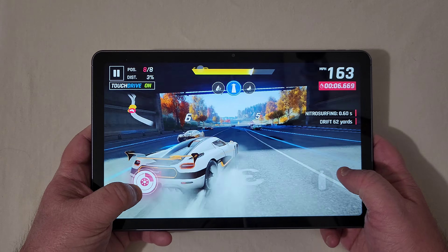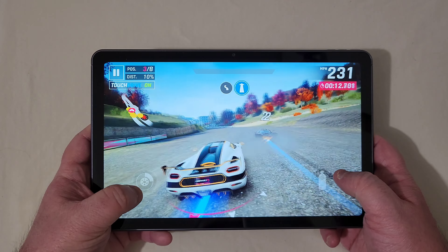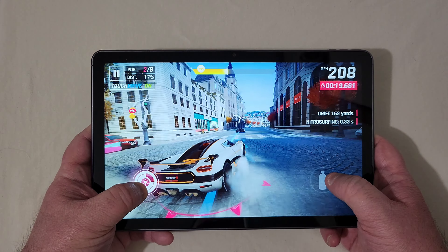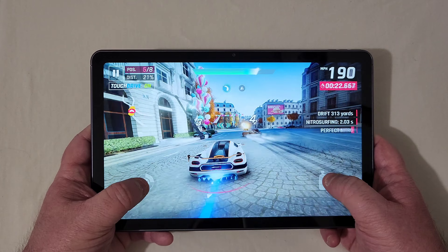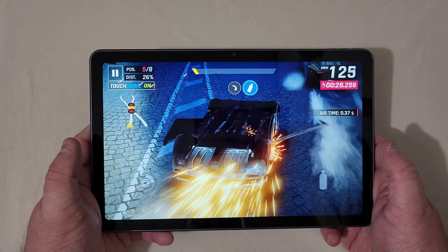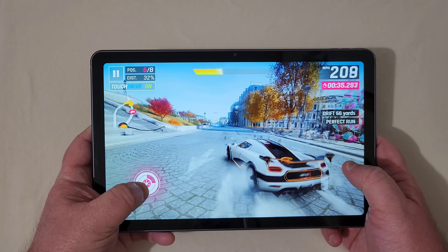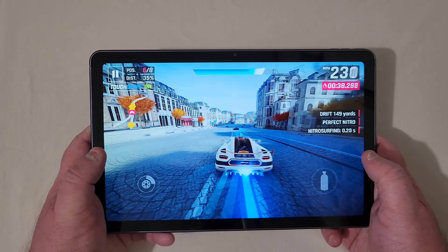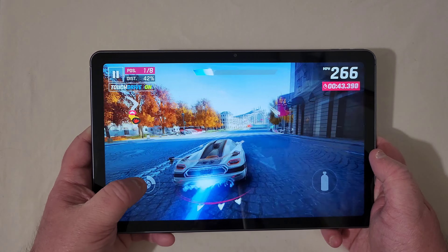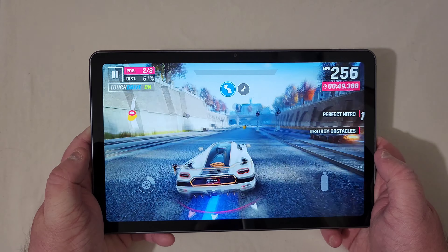You're really going to see how that Helio G99 works with this tablet. If I say 'phone' anywhere in this review I apologize — I just don't review tablets that much. But you can see right here there are no dropped frames, it is smooth as butter. I have not seen any hiccups or problems — even when I crashed, there were no dropped frames. It's a very smooth experience even with the highest quality settings, so if you play Asphalt 9 or any game with graphical intensity, you're going to be just fine.